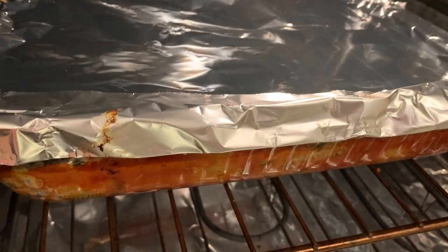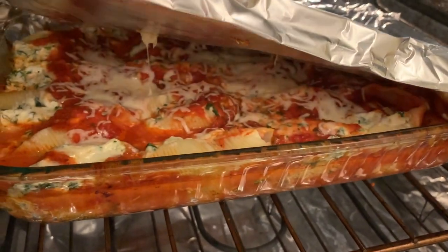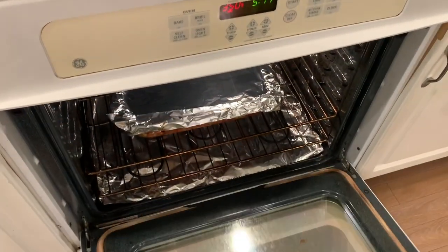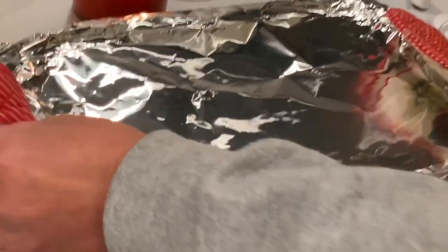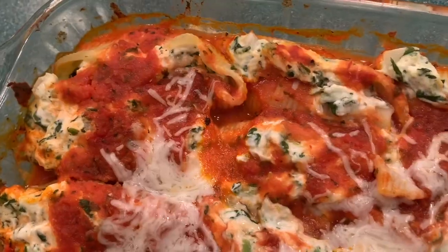It's been cooking for about 40 minutes — let's check it. About 10 more minutes. It's done. I'll ask my mom to take it out. Be careful you don't burn yourself. Wow, look at that. It's enough to feed my family.